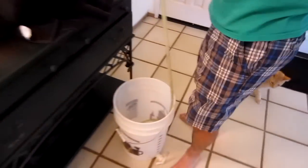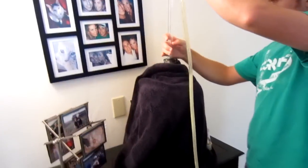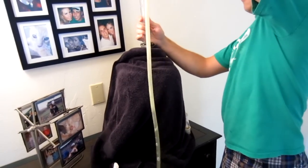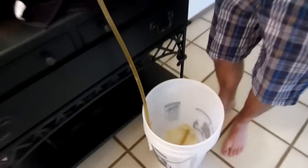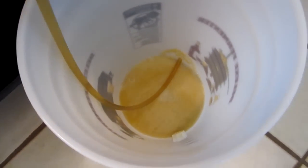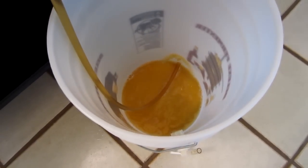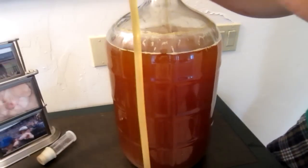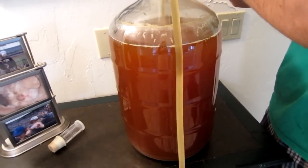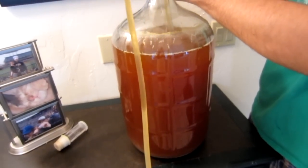So watch how easy this is. Put this into my bucket and stick this in here. Pull up a little bit. Oh yeah, and it's already going. That's beer, guys. If you want to see — I've got a blanket on to reduce UV light. You don't want contamination because UV light will give it a kind of banana-y taste or a skunky taste.